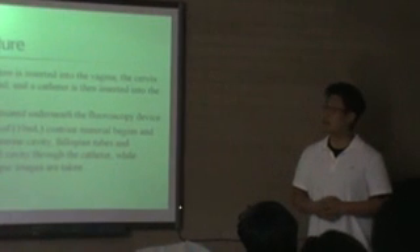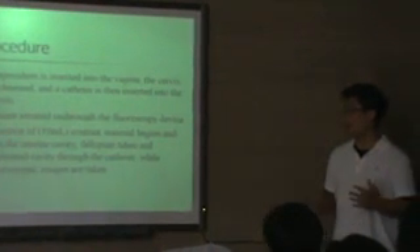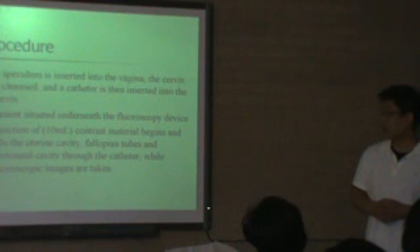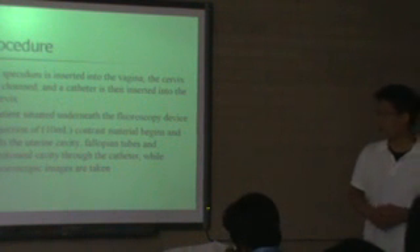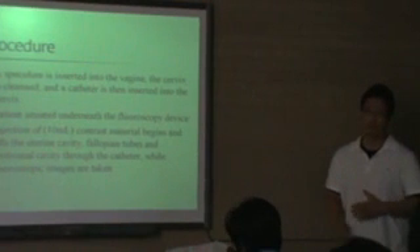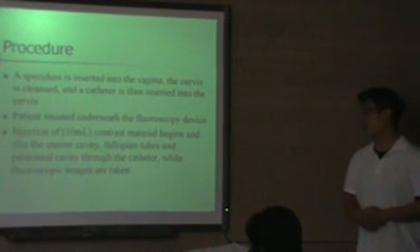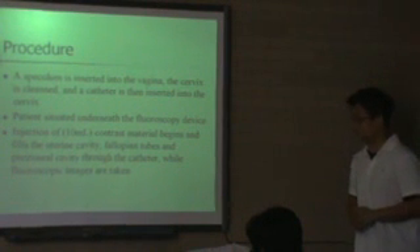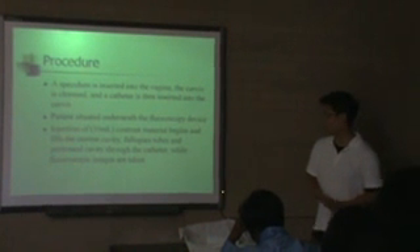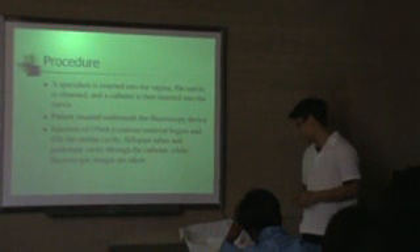Once all the prep work is done, you basically have them lie on the table in the supine position and then you take the scout film. Depending on the hospital, they may ask for a scout film — basically it's just a view of the pelvic girdle.